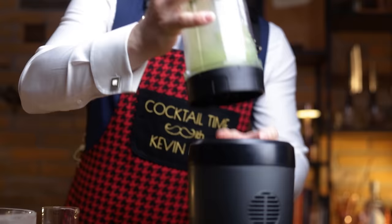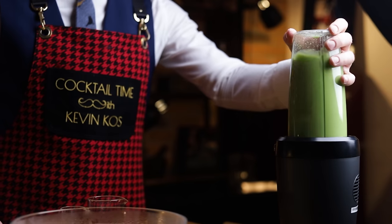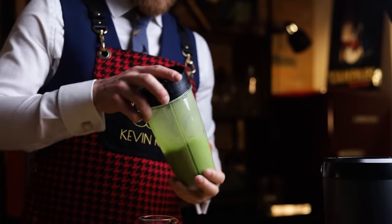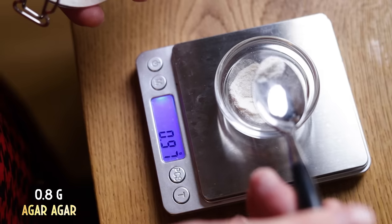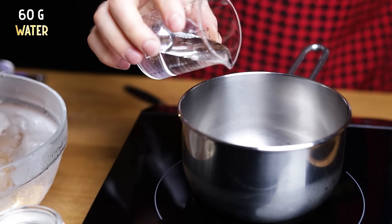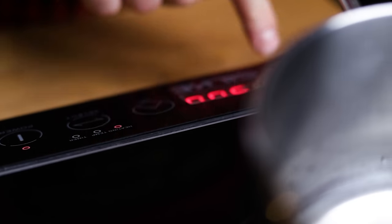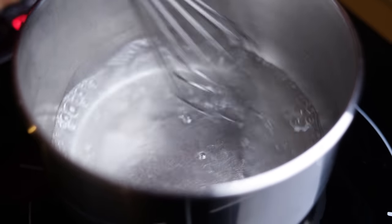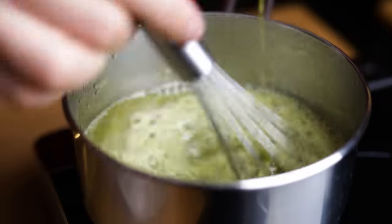Blend everything for at least 30 seconds. The basil cucumber cordial is basically done, and after filtering it will be ready to make delicious cocktails. I'll take it a step further and clarify it with 0.8 g of agar-agar. But instead of hydrating it with the cordial itself, like we've done in the past, I set aside 60 g of water just for this — because cucumber is sensitive to heat, and the cordial might get a cucumber-soup-like flavor if heated. Dissolve the agar and as soon as you see signs of simmering, take it off the heat. Add the cordial into the agar-agar mixture to bring down the temperature, whisking constantly.